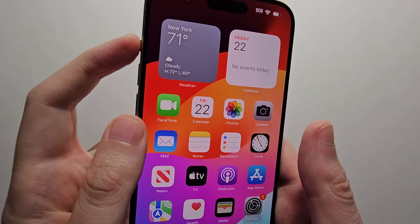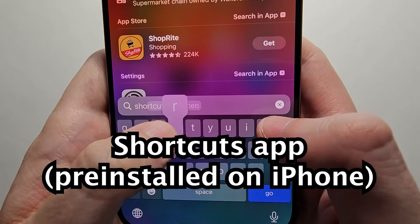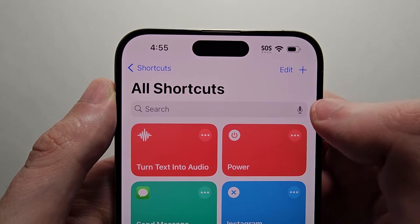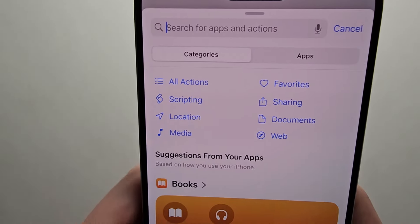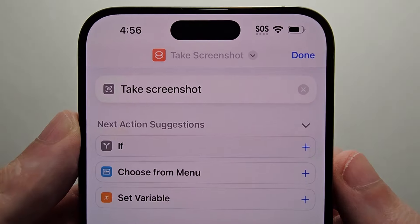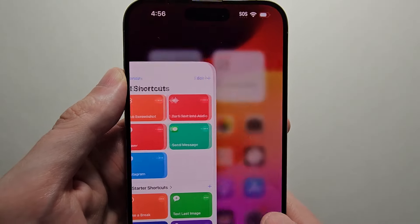To set the action button as the screenshot, there's two steps. First, search for the Shortcuts app. Then in the top right corner, press the plus and select that action. Then search for Take Screenshot. Then in the top right, press Done.